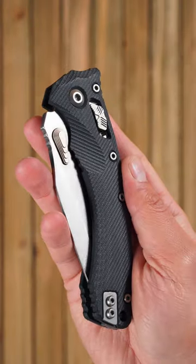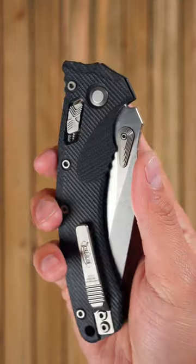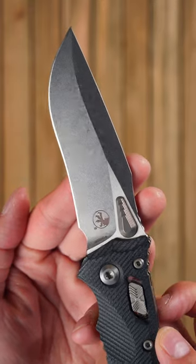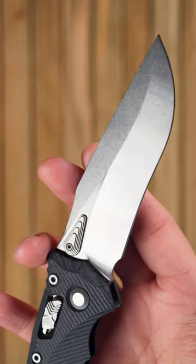The Amphibian. With a long recurve blade and easy one-hand opening, the Amphibian was designed for tactical operations in and out of water. It's been an auto and a liner lock, but today it uses Microtech's patented RAM lock.